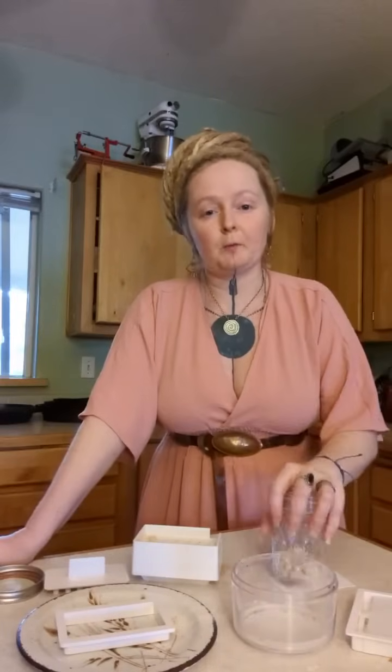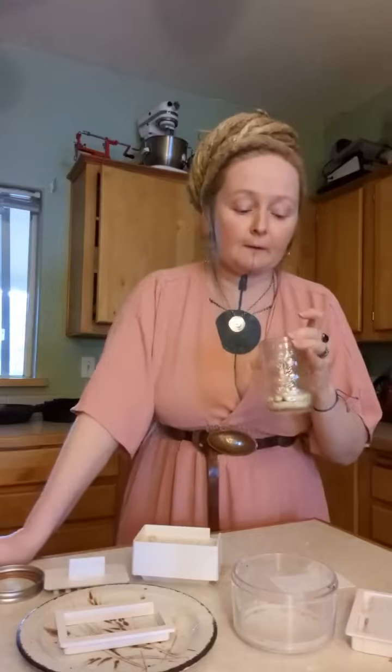Somebody asked: do the eggs need to be organic and not from the store? No — you can use whatever eggs you want. When you're baking them at 400 degrees Fahrenheit, it's going to kill any bacteria that may be on the store-bought eggs, and you're washing them as well. Calcium is calcium is calcium in this form, no matter what type of eggshell it comes from.